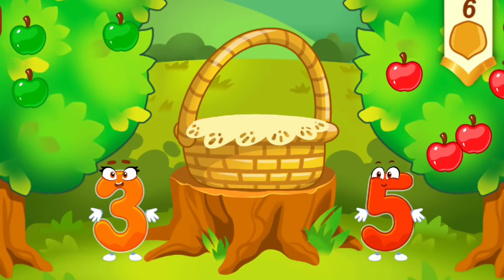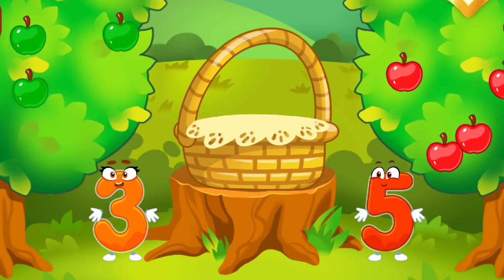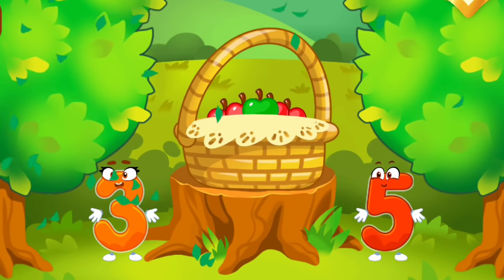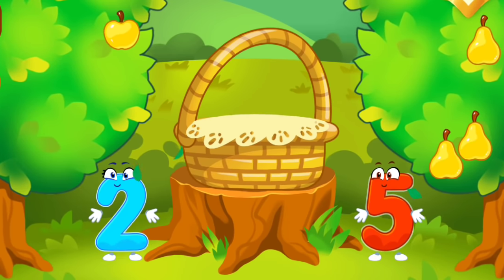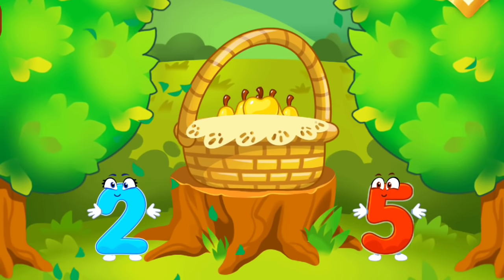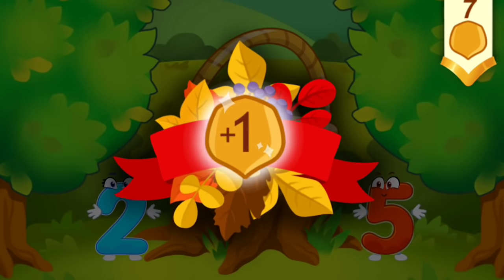There are many red apples. There are few green apples. Click on the tree that has more fruit. Tap on the tree that has less fruit. Tap on the tree that has less fruit. You're doing great!